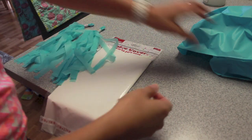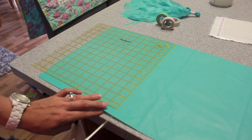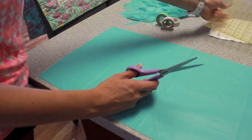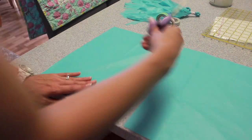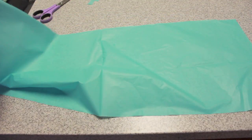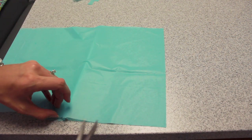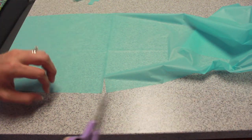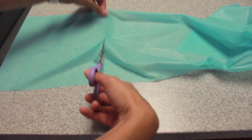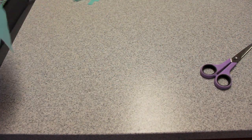Take your tablecloth cover and open it up. Lay it out all folded and at about 10 inches you're going to make your cut. 10 inches is approximate — it doesn't have to be an exact measurement, so just do your best or use a ruler. Open up your piece of tablecloth and you're going to cut it in half. You can use the crease that's right there.